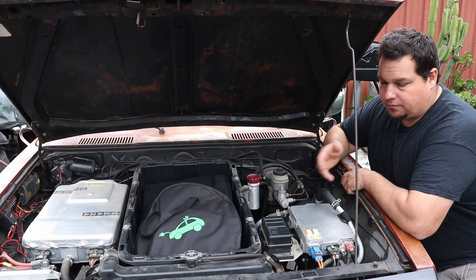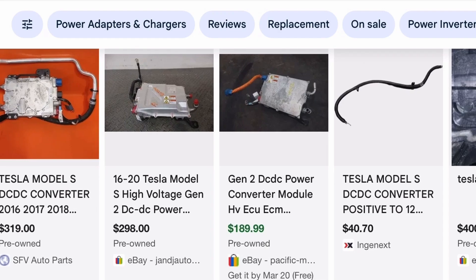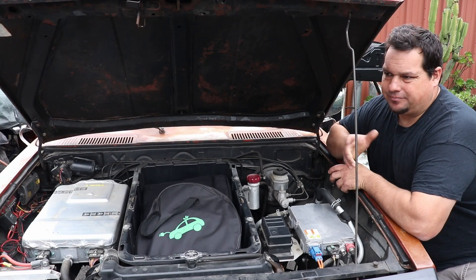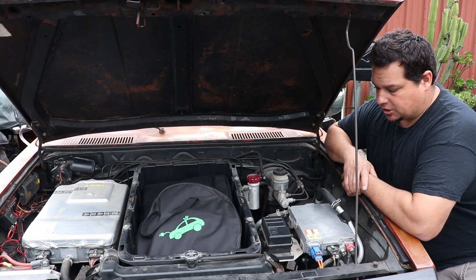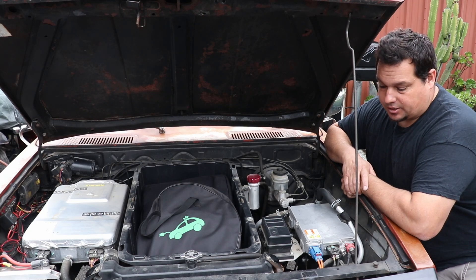You can find these things all over the place — eBay, I'm sure you could just type that in and find a ton of them. I think they're around 300 or 400 bucks, something in that range. They're just a great DC DC, so that's what I use.